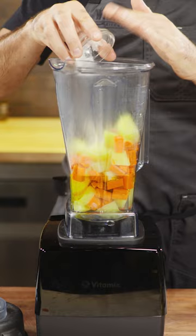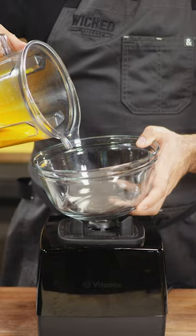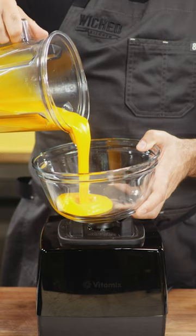Blend that up and then I add some shredded vegan cheddar. Blend that until smooth. And it's that easy. Check out how silky that cheese sauce is — it is perfect for nachos and mac and cheese. It's so silky.